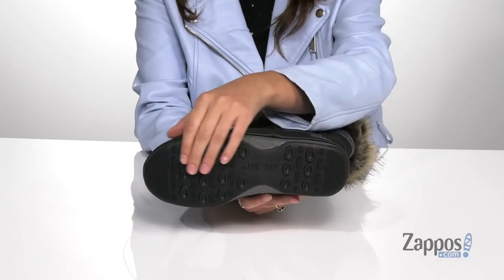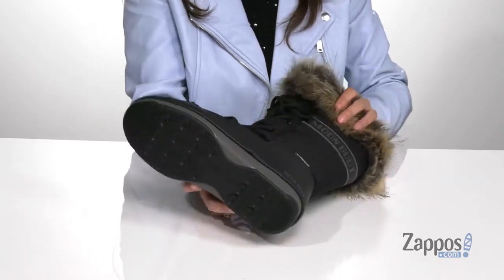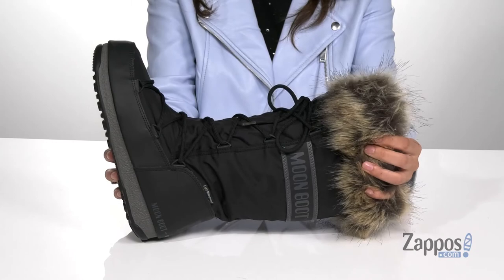It's all on top of a rubber outsole that's gonna give plenty of grip and traction on those snowy surfaces. Look stylish even in the snow with these awesome boots. They're from Moonboot.